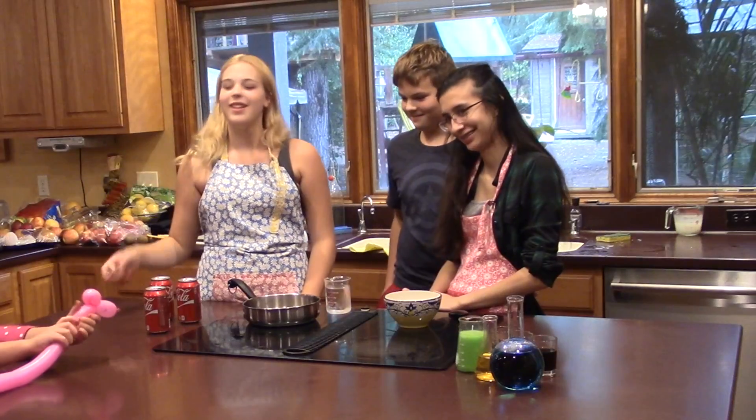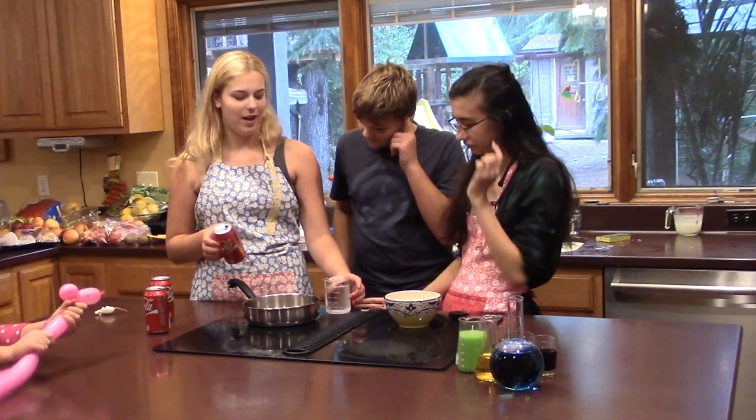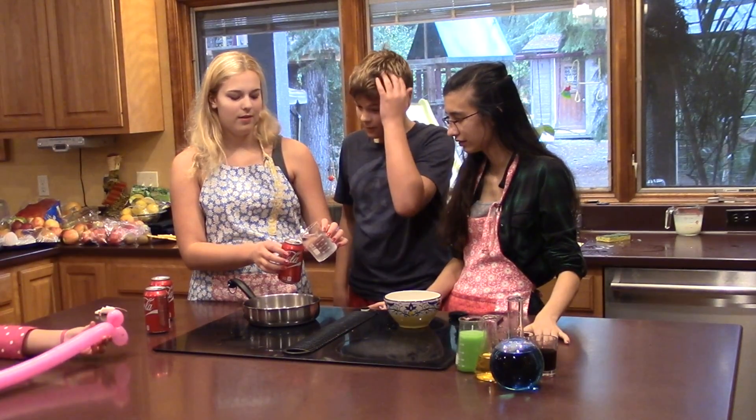Step one. The first thing you need to do is put a little bit of water into your can. How much? Just barely enough to cover the bottom.